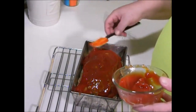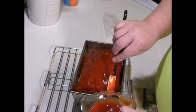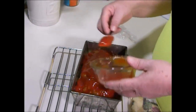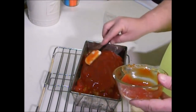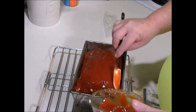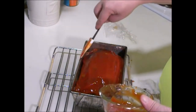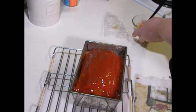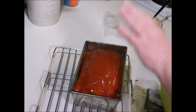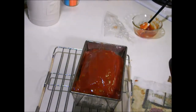Make sure you spread it all out — try to get it even all the way down the sides. Now put this back in the oven for about 20 minutes; you want to cook the ketchup on. So put it back in the oven for about 20 minutes and I'll be back then.